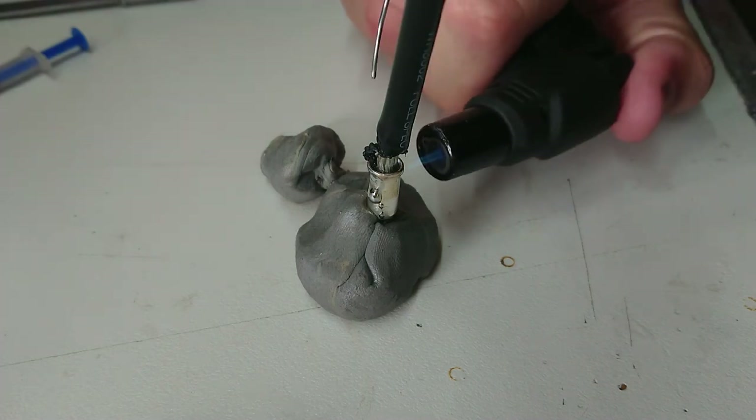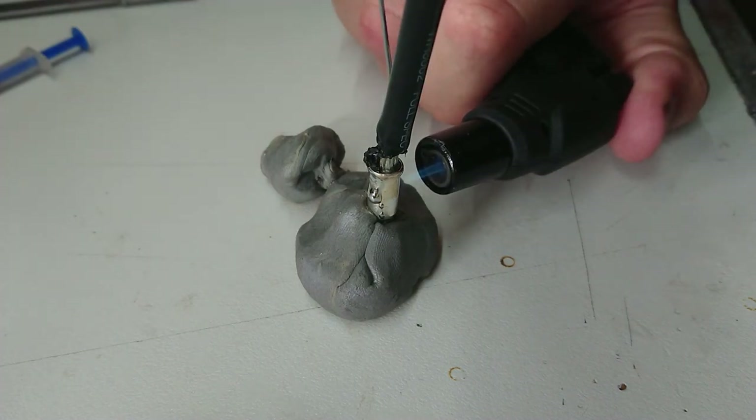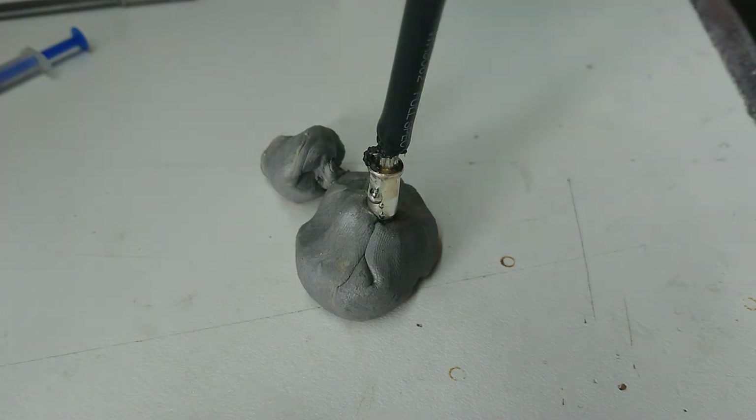I'm extending a bit more solder in the back, pushing that flux out. Alright, now I'm going to let it cool off, we'll check the bond, and then I'll do three more of these.